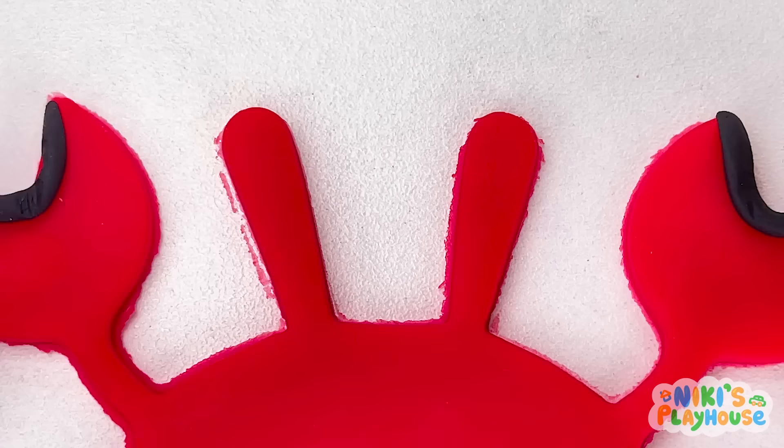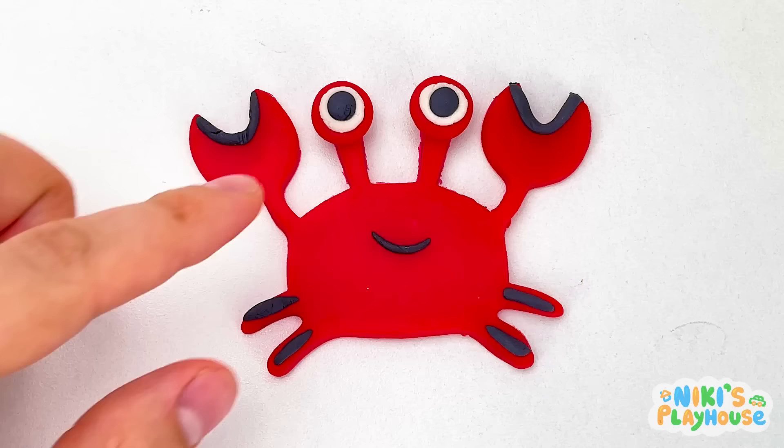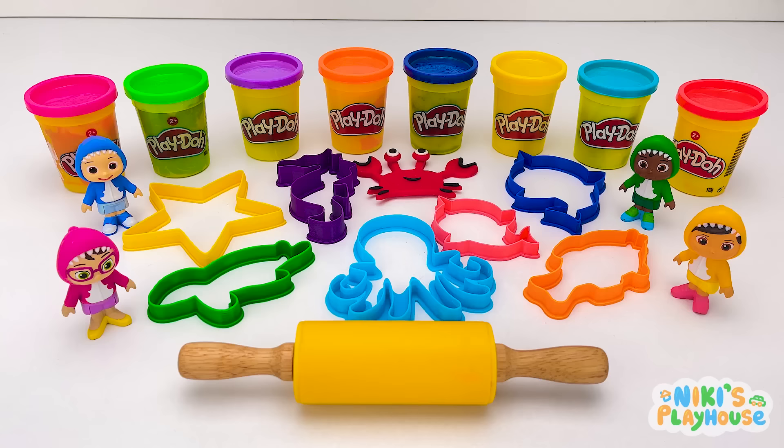Not yet, JJ! We've got to decorate it first! Finally! Crab's eyes! And a mouth too! Did you know that crabs can walk in all directions, but mainly walk and run sideways? Wow! That's amazing!